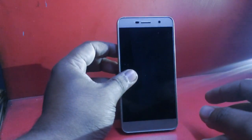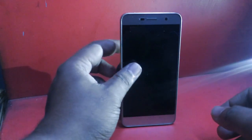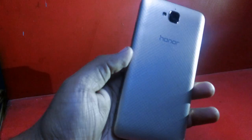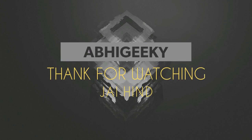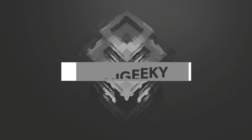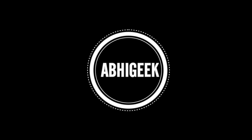Overall, in terms of value for money, it is a good device. Honor as a company is ranked second in India and the device looks very premium. If you like this video, please subscribe to my channel — there is a link in the description below to purchase this device. Do like and comment if you have any questions. This is Abhi G signing off from Abhi Geek — peace.